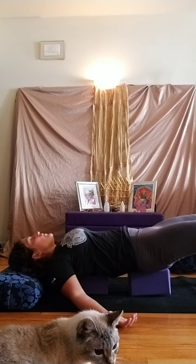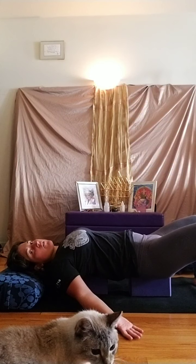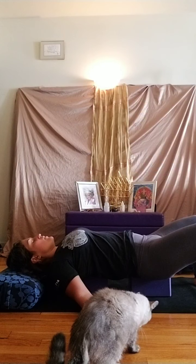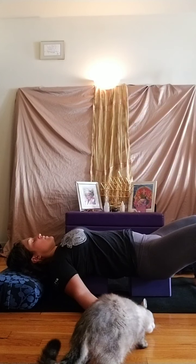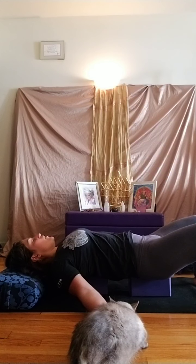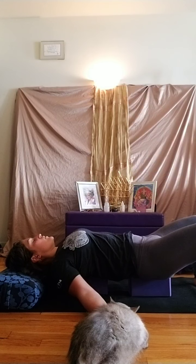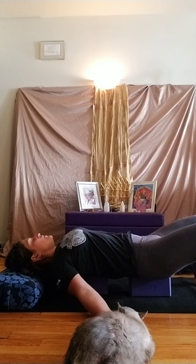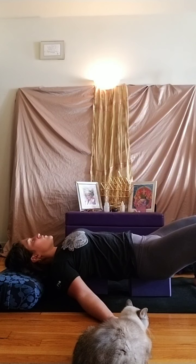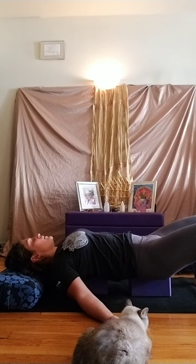As you feel your eyes relax back into the sockets, just very gently move your eyes to the left and to the right. You can keep your eyelids closed as you do this. After you've done about six to eight of the side-to-side eye movements, let your eyes come back to center, release the jaw, and then let your eyes look to the upper lid and the lower lid, about six to eight times.